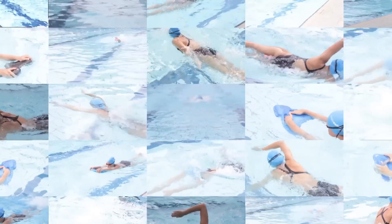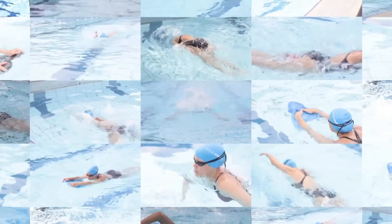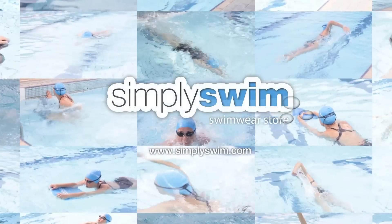So that's the front crawl tumble turn. Thanks for watching and don't forget to check out our other advice videos and our online swim store at Speedo Swim.